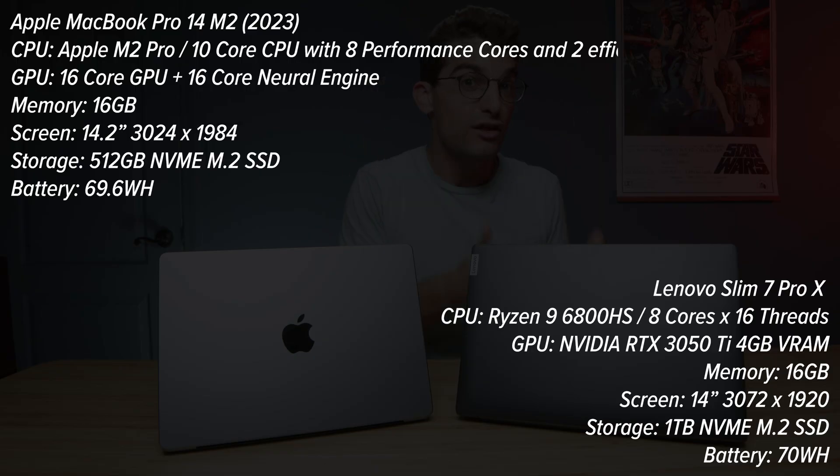I have before me one of the best Apple versus Windows laptop showdowns I could have possibly found. This is the Lenovo Slim Pro 7X and this is the Apple MacBook Pro 14 M2 Pro. The performance is very similar, the battery life is actually quite similar, and the screens are almost identical. We're going to get into all of that in this video, but first we're going to kick it off with a review of the build quality and usability of the laptops.